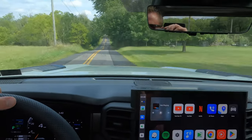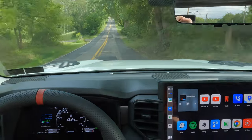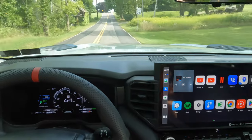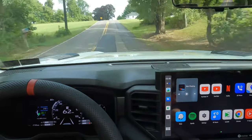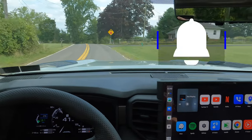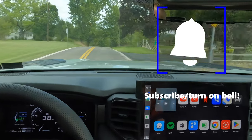All right, so here we go. Windows up, we're doing about 45 — I'm going to punch it. All right, so there you have it. Relatively quiet compared to when we have the sound turned on.